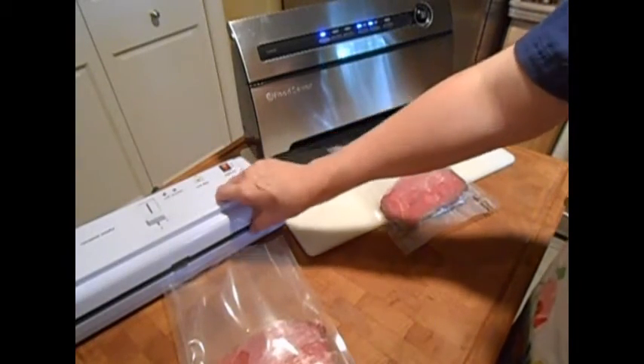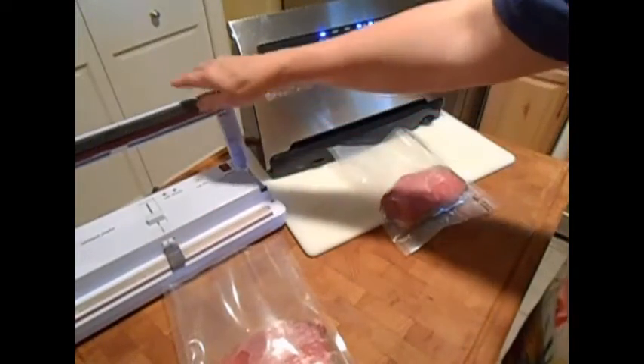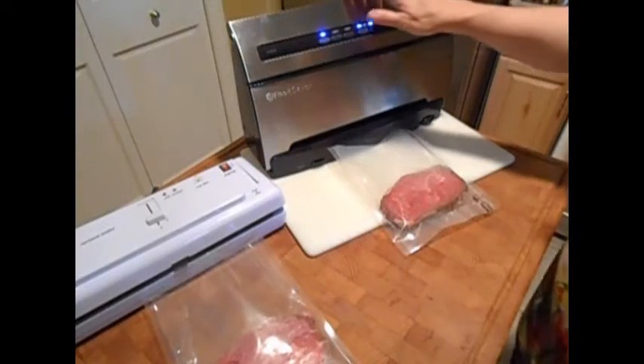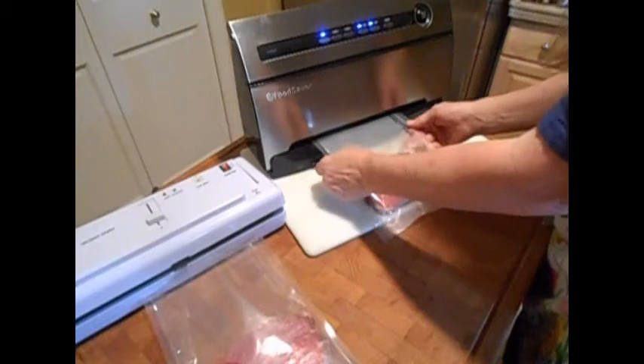Versus the Sorbent Systems — they can use any of the bags and they're about $0.10. They seal through the little Snorkel thing that sticks out of the machine. So it's $0.10 versus $0.35 — you want to keep that in mind.